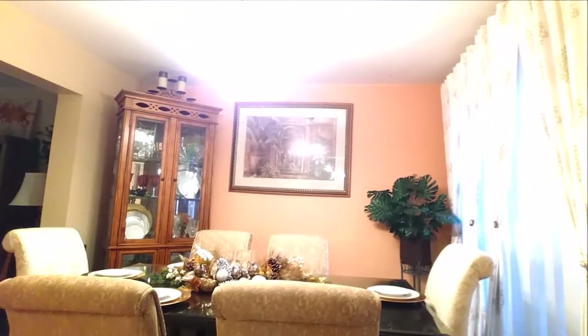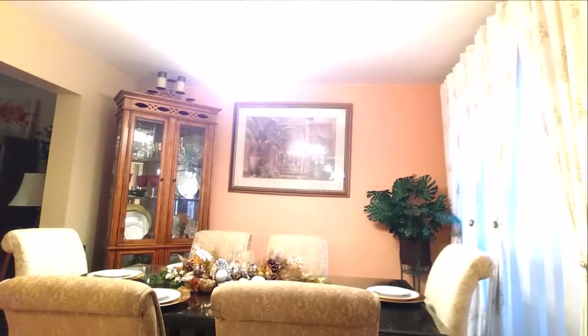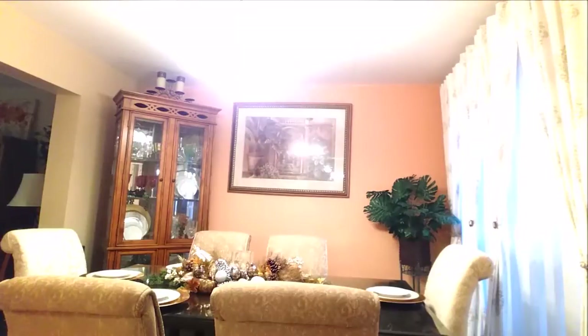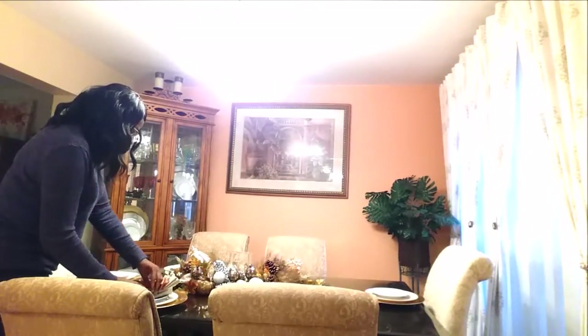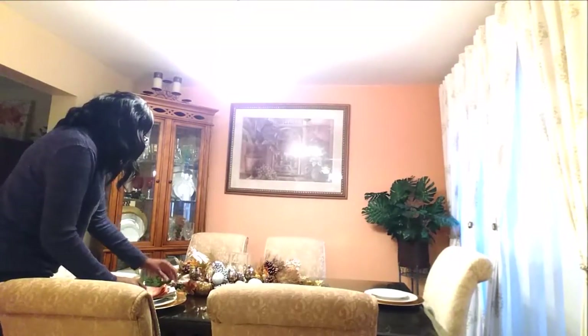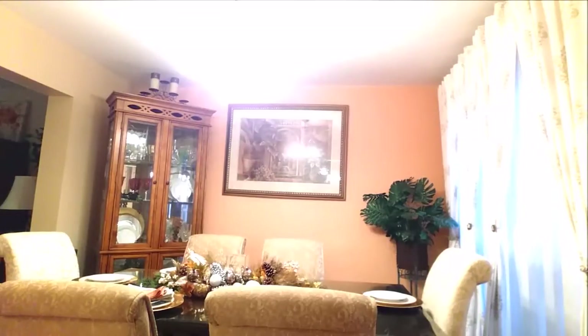After you have the chargers and you have the dinner plate, then you can add your napkins. I'm just going to sit the napkins on top of the plate. I got the napkins from Bed Bath and Beyond a while ago.